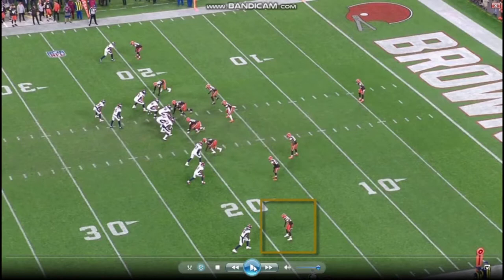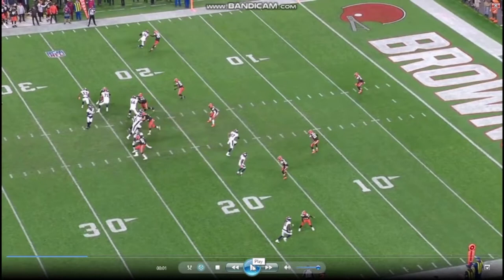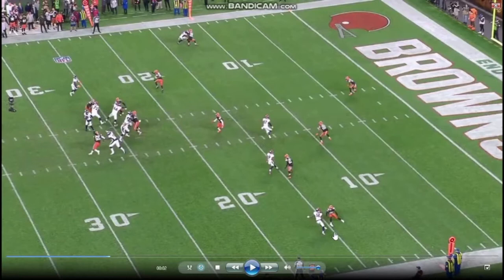Usually Newsome's more of a technician. He stays square, good technique in his backpedal, balanced, under control. But right now he opens up the gate a little too early. He's expecting the receiver to work vertically, but he trusts his athletic ability, sees the wide receiver hip sink and changes direction, and he's just foot in the ground, fluid hips, quick feet.